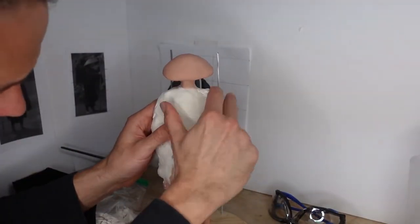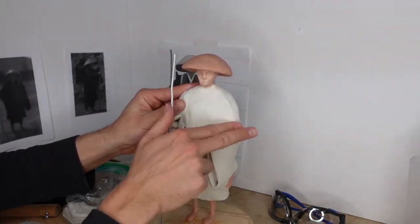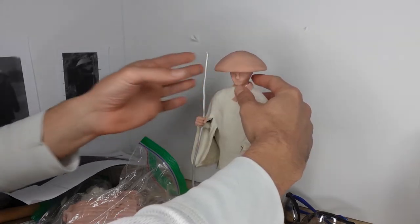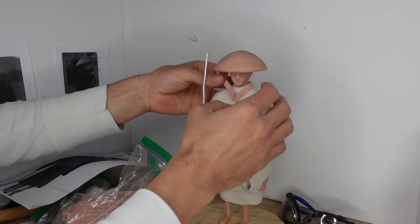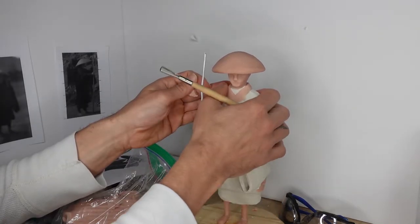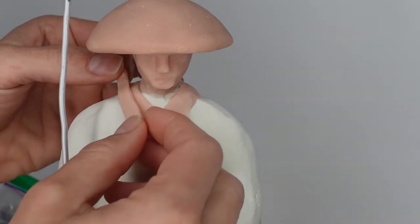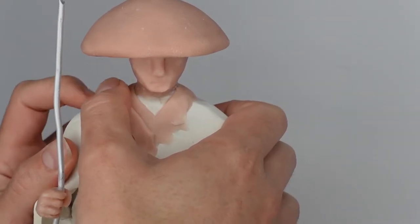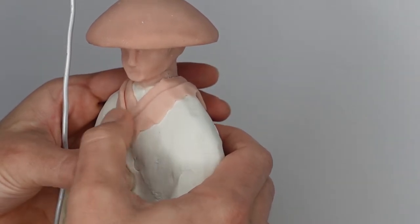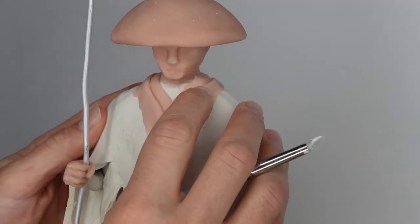What I really realized was my problem: he did not have shoulders. So as soon as I realized that and built up his shoulders, I was much happier with the overall shape. Then I came in with my snakes of clay and started to build up the collar of his robes. This is where it really started to get satisfying, because it felt like I was getting somewhere with this and it was really coming together quite nicely.